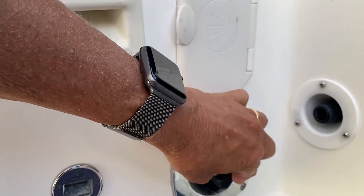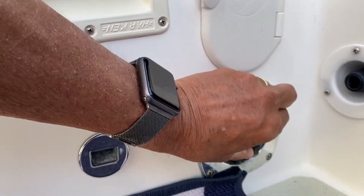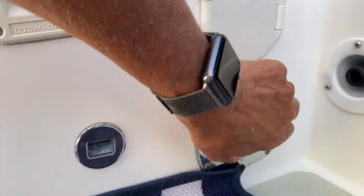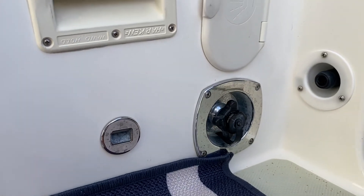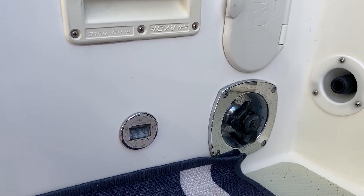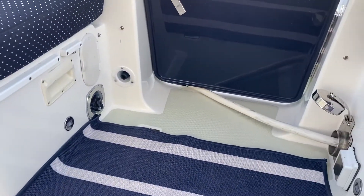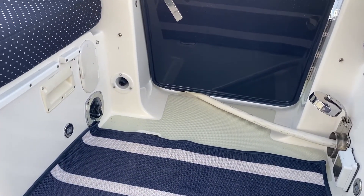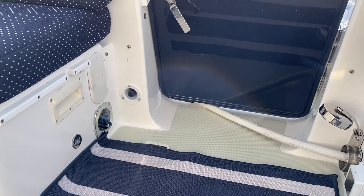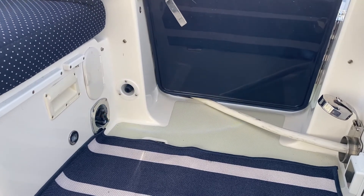The other reason you would not want to leave city water connected is if you're going to be away from the boat — you certainly want to make sure the water is cut off. City water is notorious for fluctuating pressure, and too much water pressure in the boat might create a leak. That would be an unending supply of water into the bilge, which could be disastrous. I recommend cutting the water off every time you leave the boat to avoid that kind of accident.